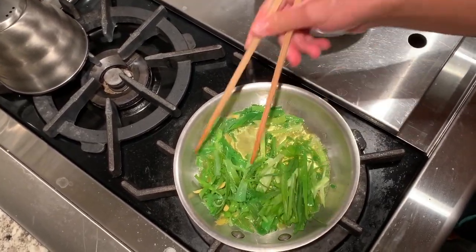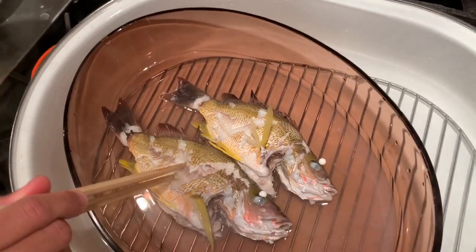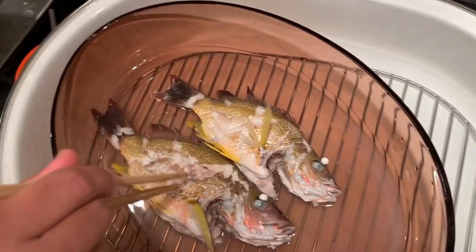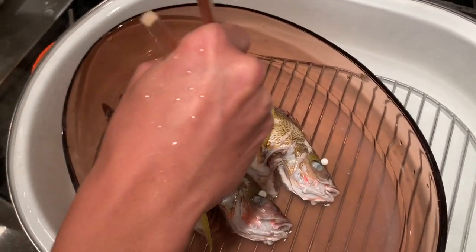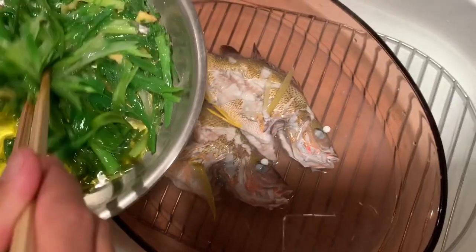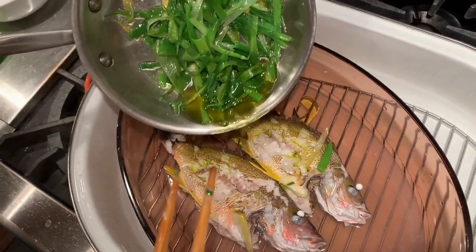You don't want to cook it for too long — the green onion should not be fully cooked. Right here I am opening the fish up after about 10 minutes. I'm opening it up in order to allow the sauce to sink into the meat. I'm putting the oil on first and then putting all the vegetables on after.